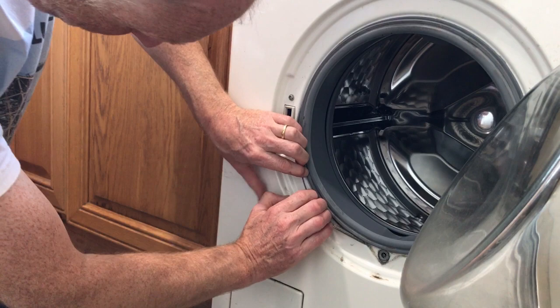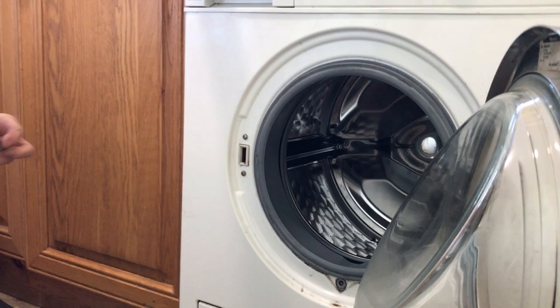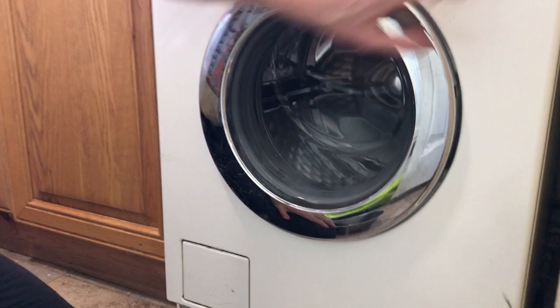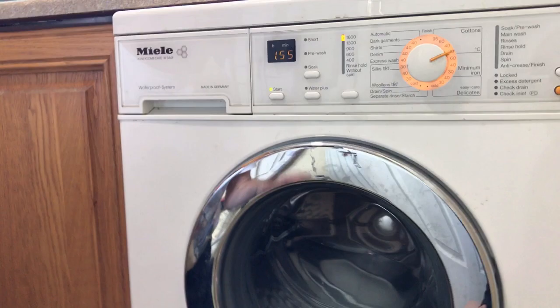Make sure that's all on all the way round, otherwise you're going to have a very wet piece of paper, wet floor. And then we've got our last bolt. Close the door, turn it on, cross your fingers. Ta-da! You now have a happy working washing machine. Thanks very much for listening. Don't forget to leave a comment and subscribe wherever that might be. Thanks for watching.